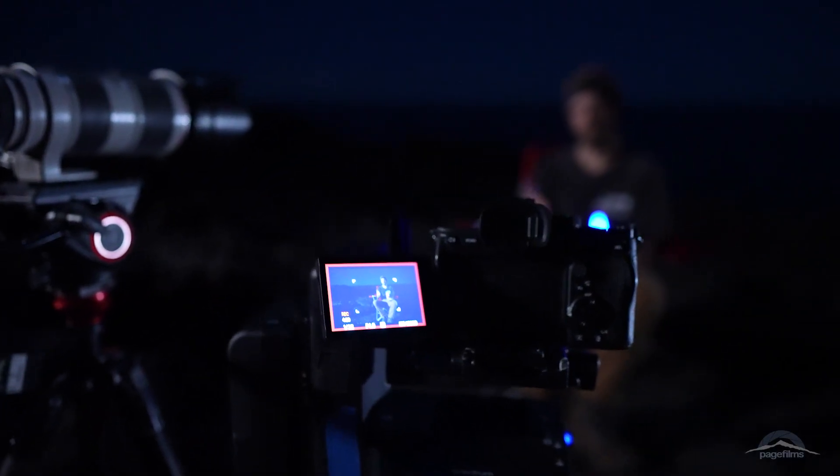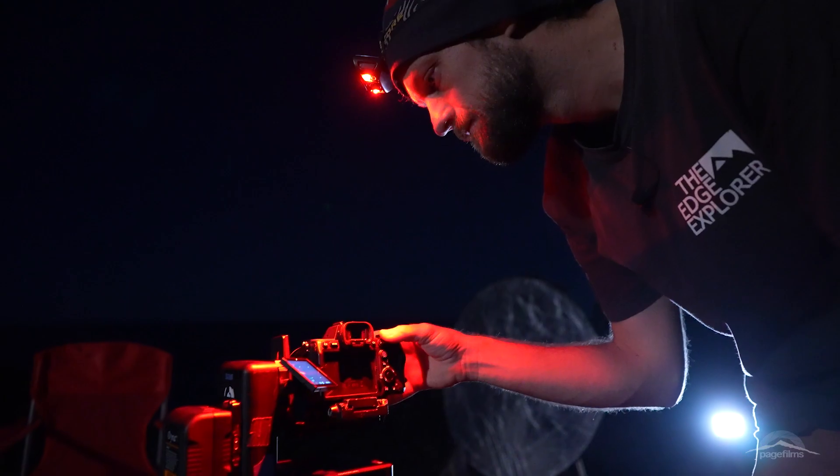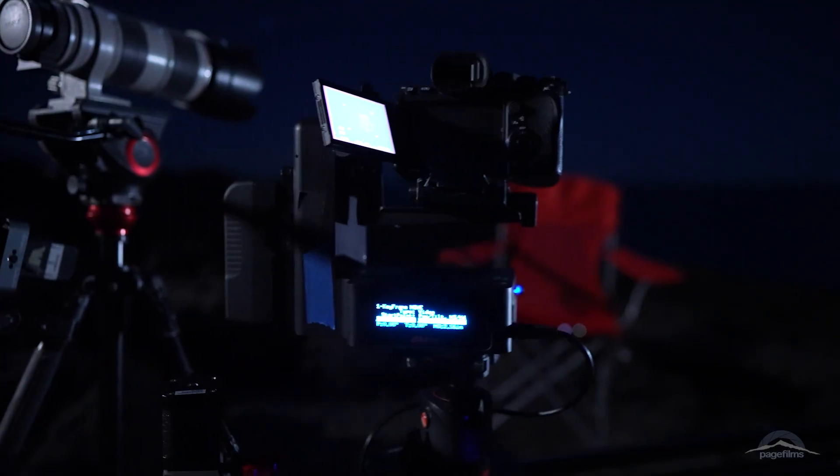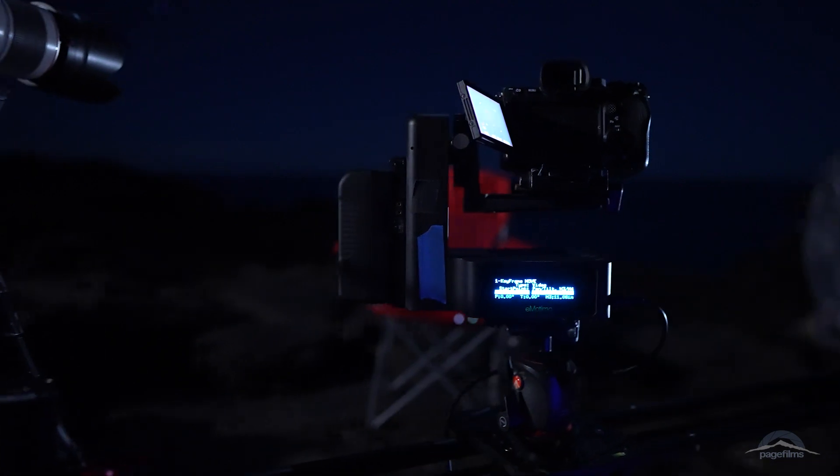We're just about to start doing this interview setup with two cameras. I wanted to show you guys how I'm going to use this motion control setup here with the Emodemo Spectrum SD4.